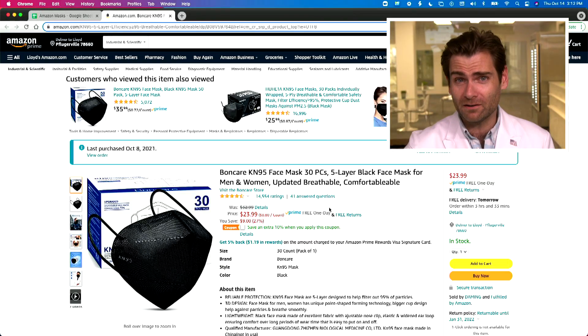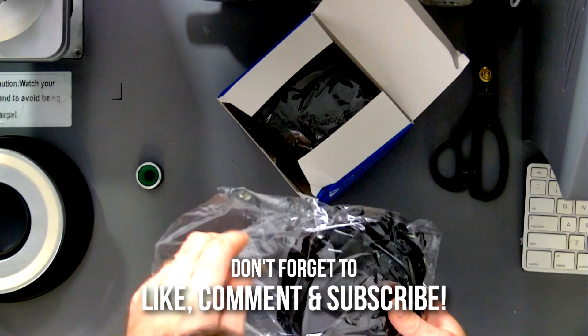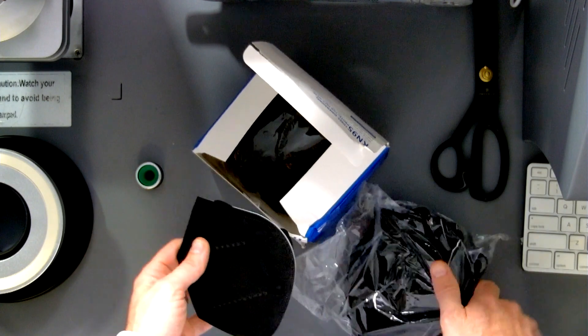Hey everyone, welcome back to the place where we're testing every single mask on Amazon. Today we're testing Bond Care. Let's put it in the chamber — Bond Care, bone care, I care for my bones. This comes in a bag of 30, and it's 15 dollars.